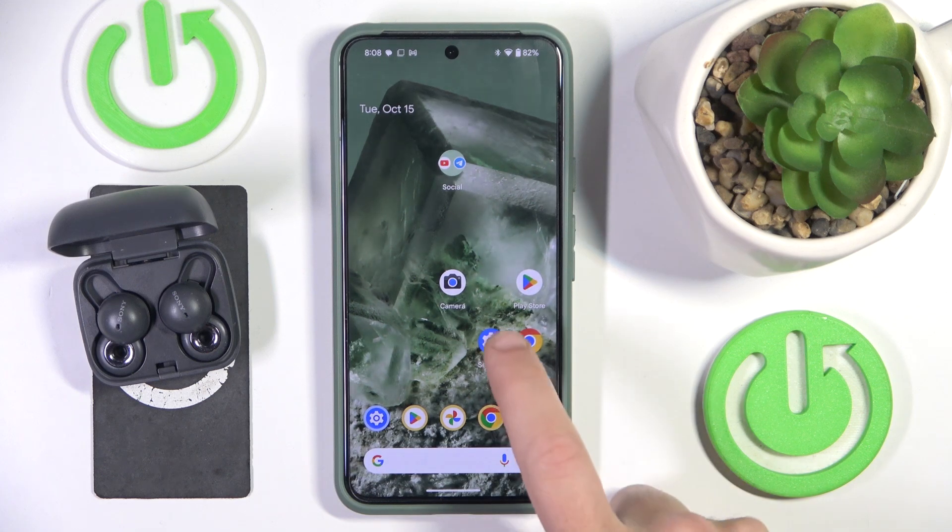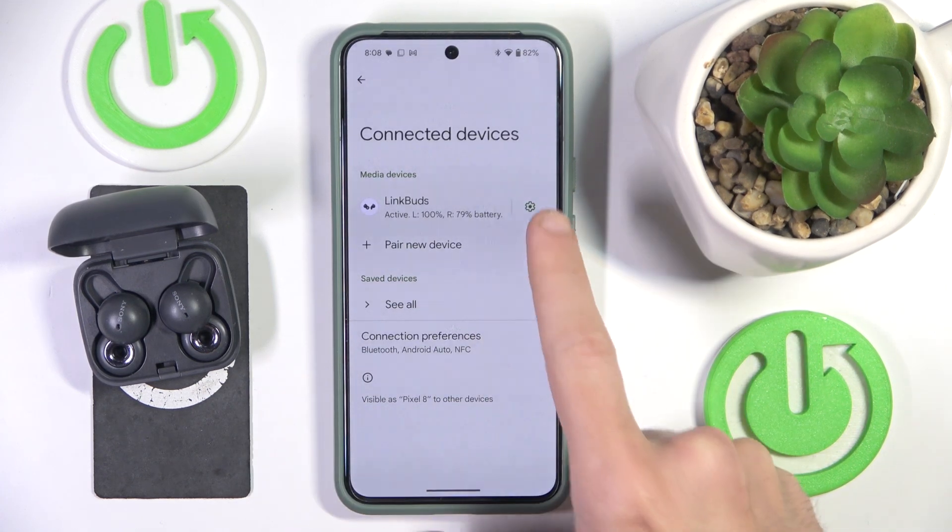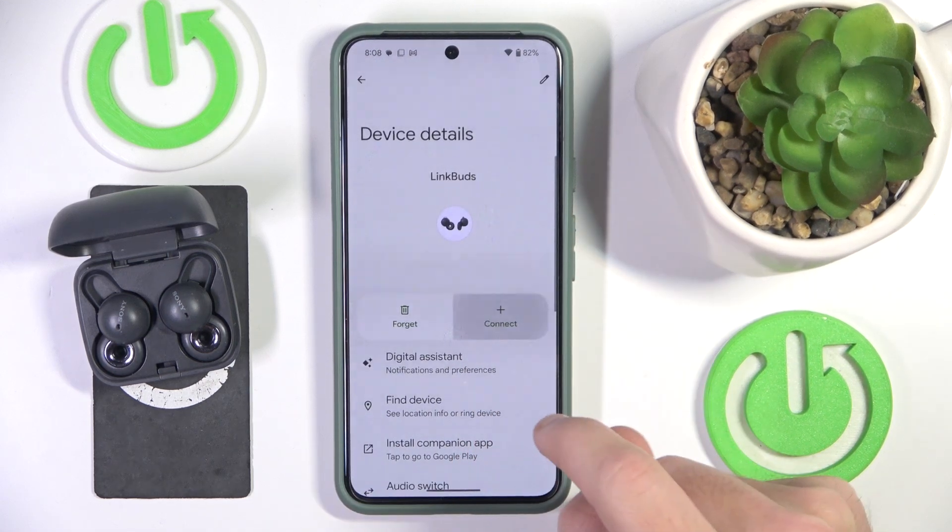You have to start by opening settings, then go to connected devices, now click the settings icon near to your headphones and then disconnect. Now go back.